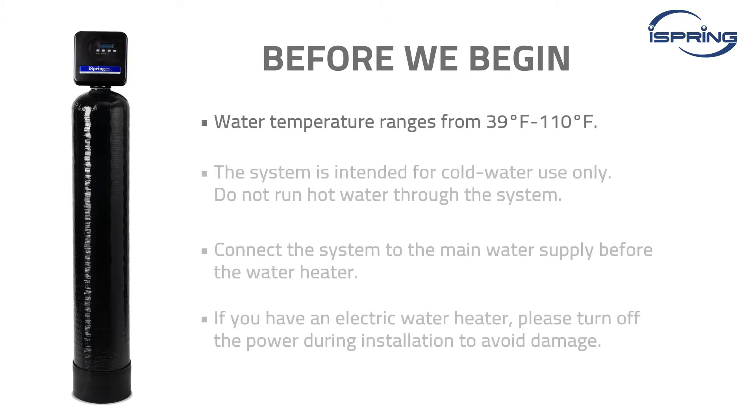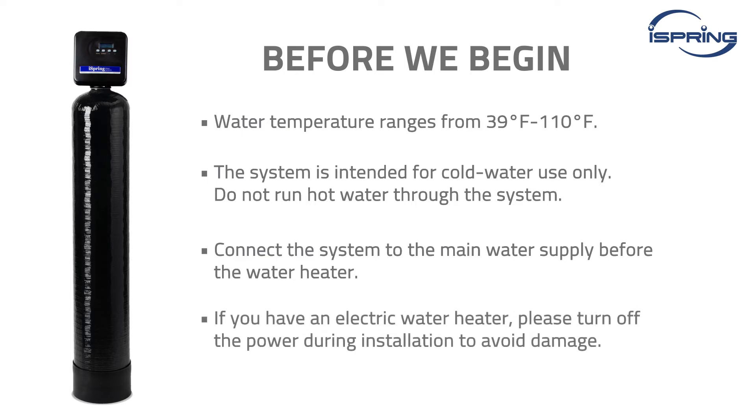Water temperature ranges from 39°F to 100°F. The system is intended for cold water use only — do not run hot water through the system. Connect the system to the main water supply before the water heater. If you have an electric water heater, please turn off the power during installation to avoid damage.